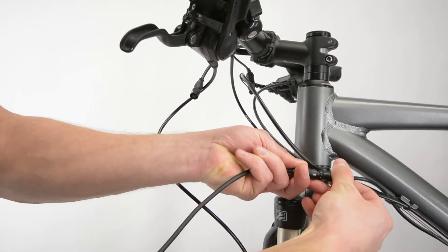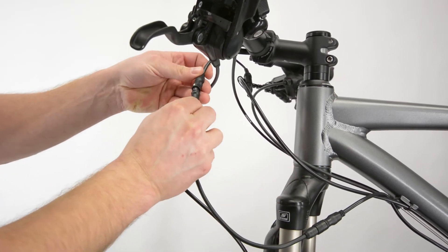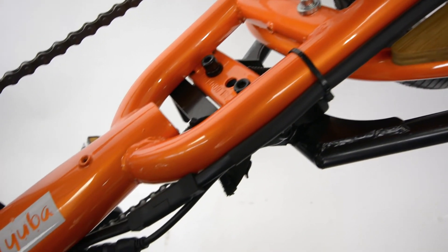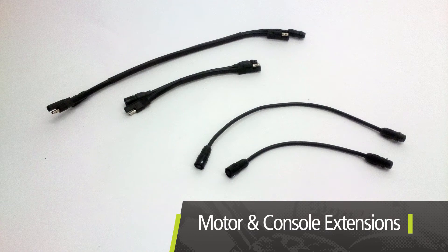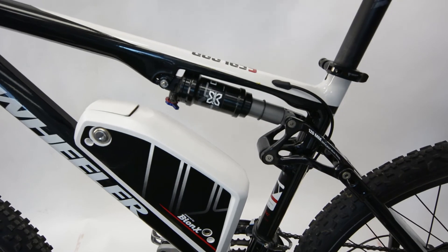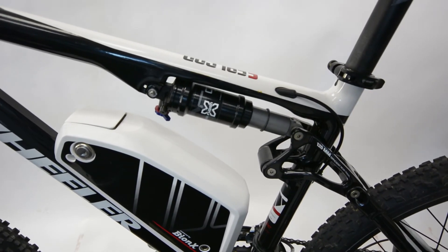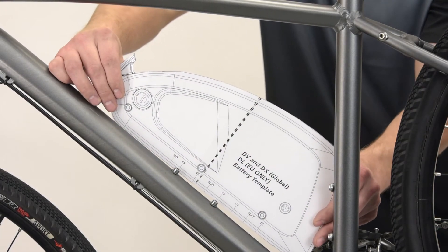There are many bicycle types that the Bionics system can be applied to. These may require various cable extensions depending on the frame design, and most of these bicycle types are also available complete with the system from Bionics OEM partners. It is good to have a supply of motor and console extensions in stock, or remember to order the extensions in advance. Dual suspension bicycle frames can be considered with the application of a downtube battery, but few will be compatible due to the placement and action of the rear shock.